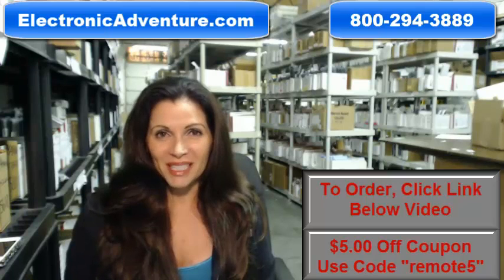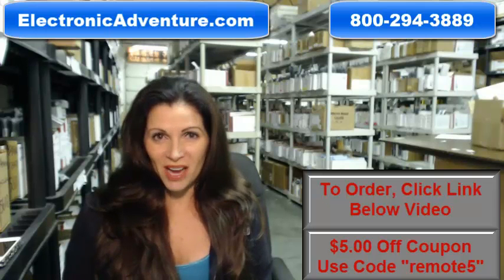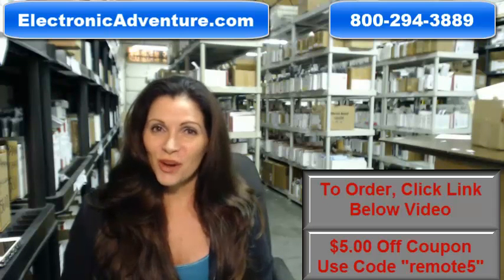We also want to save you some money, so when you get to checkout and it asks for the coupon code, enter REMOTE5 and we'll take $5 off your purchase.